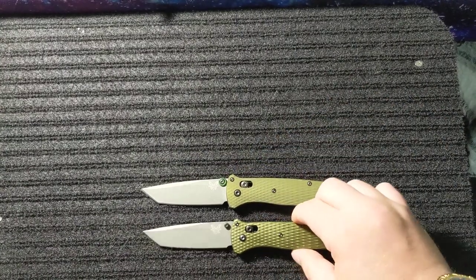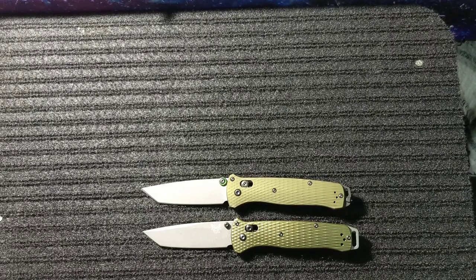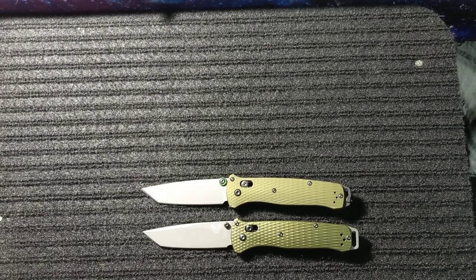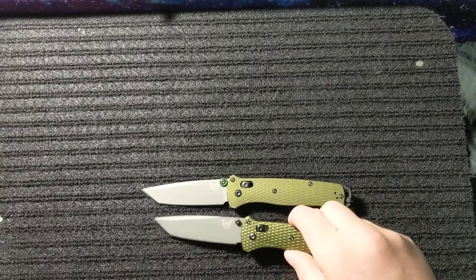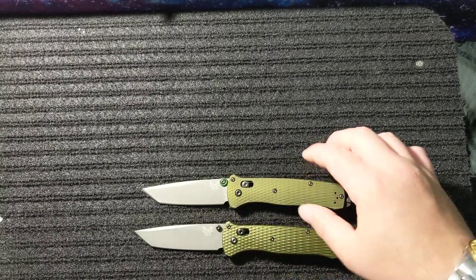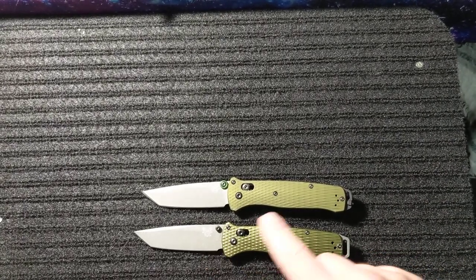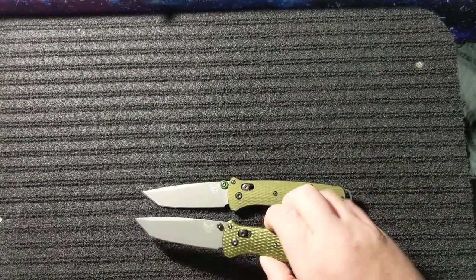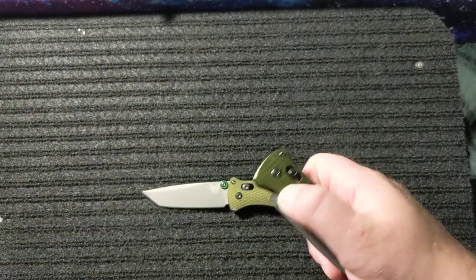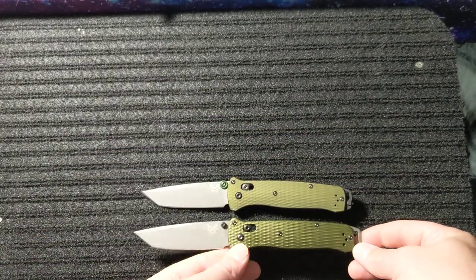I got the clone on AliExpress for about $30 shipped — it came in about three weeks, maybe three and a half. It's good to have in case you need an extra blade or extra parts, but overall I don't think the clone is nearly as good as the real thing.